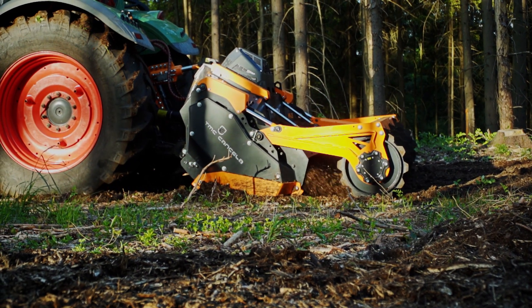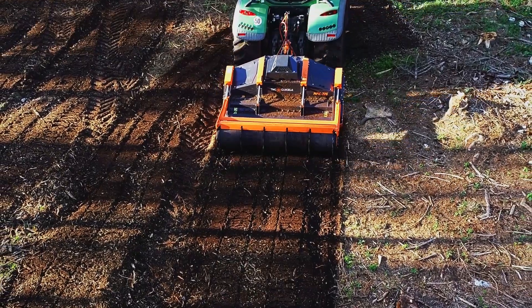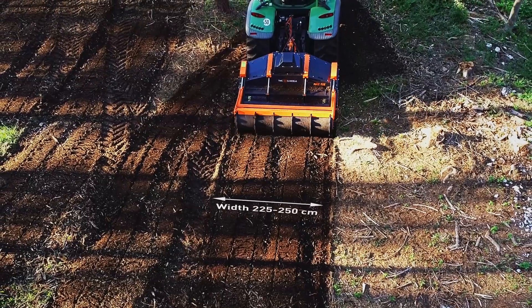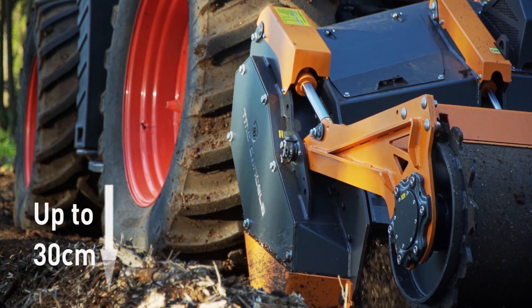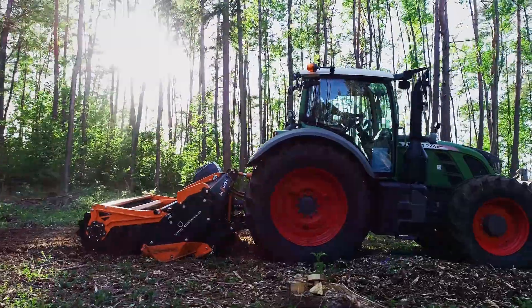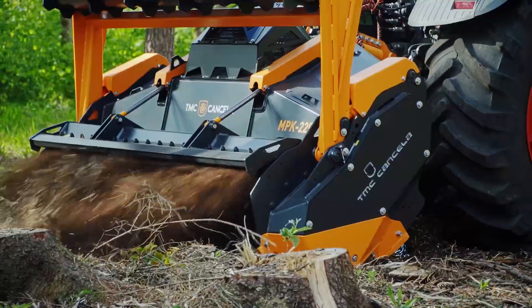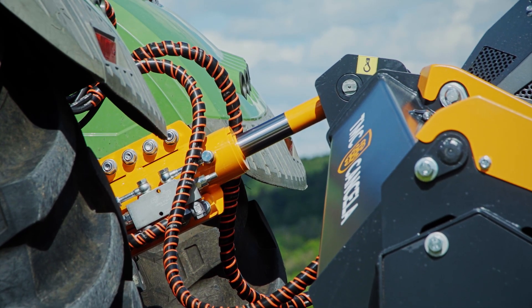The body and wearing parts are made from hard oak steel. The MPK series is available with working widths of 225 centimeters or 250 centimeters, and a working depth of up to 30 centimeters depending on ground conditions. The MPK is designed for tractors from 200 to 300 horsepower.